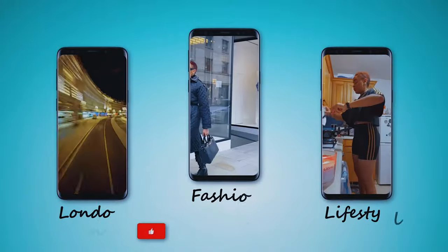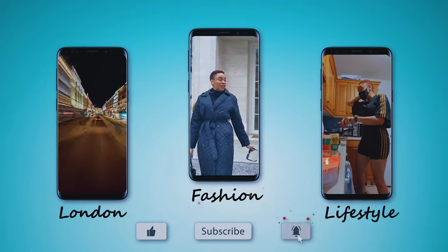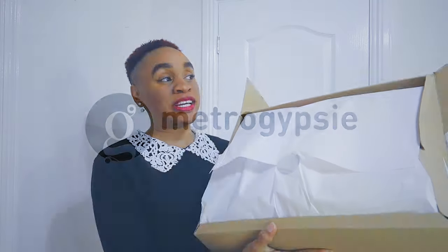Zara decided to bless us again with yet another spring collection and of course I hopped into the website to get my favorite pieces. One thing I'm going to promise you while watching this video is that it's going to be a beautiful experience, so sit back, relax, get a drink or something and enjoy. My name is Stephanie and you're welcome to the Metro Gipsy's page.